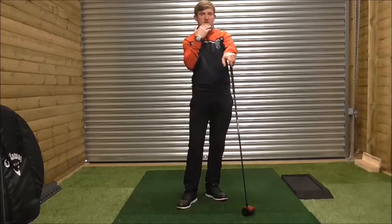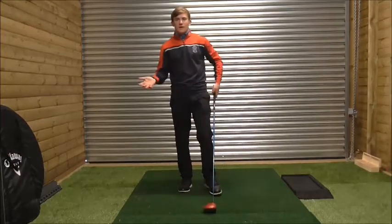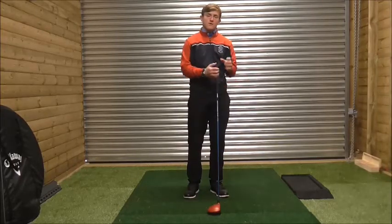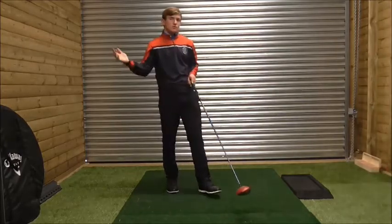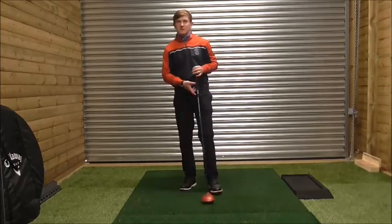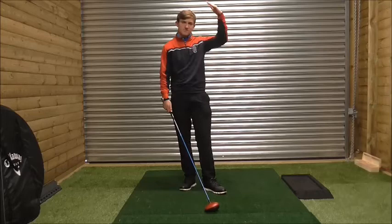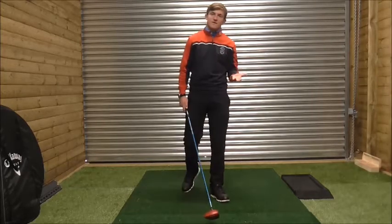If you set up wrongly to the golf ball, you're going to hit a poor shot, or you're going to have to compensate to get the club back into the correct position. There's no right and wrong position — everyone feels differently and has different characteristics. I'm not going to have the same swing path as somebody who's 6 foot 5. Just to reiterate that.